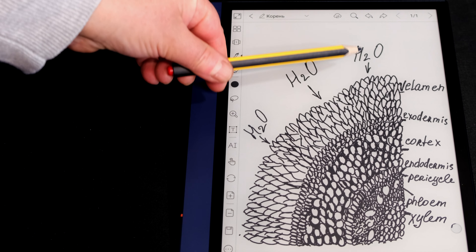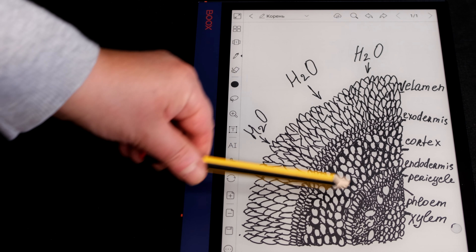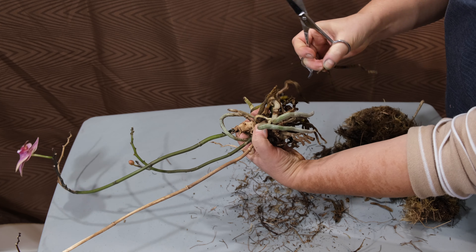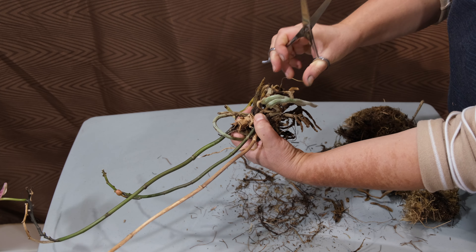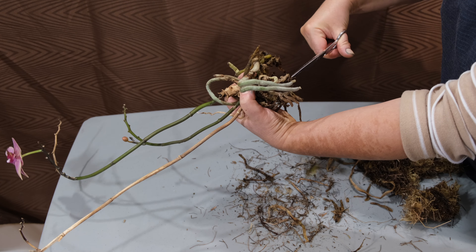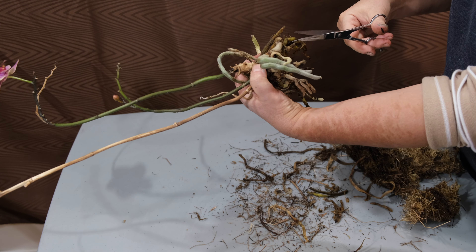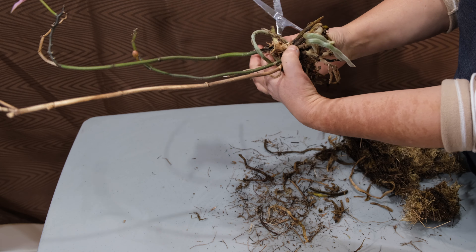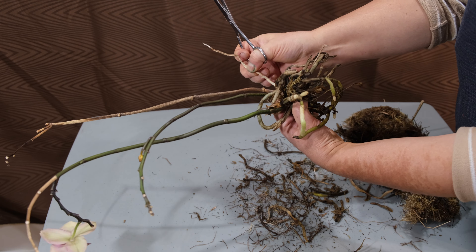When water enters the root surface — for example during rain or condenses at high humidity — the dry velamin membranes capture moisture, swell, and then the moisture penetrates by capillary path. Displacing the air, penetrating through the passage cells, it seeps out and passes all layers to the vascular cylinder. The vascular cylinder is that very string that remains in the form of a dry straw after the death of the roots. The moisture received and the sugar formed in the process of photosynthesis rise up to the storage leaves and peduncles passing through the vascular cylinder.